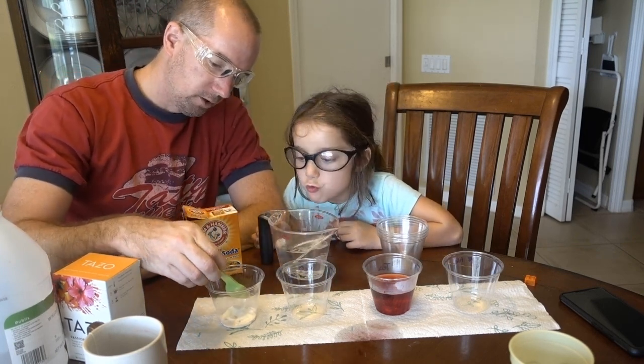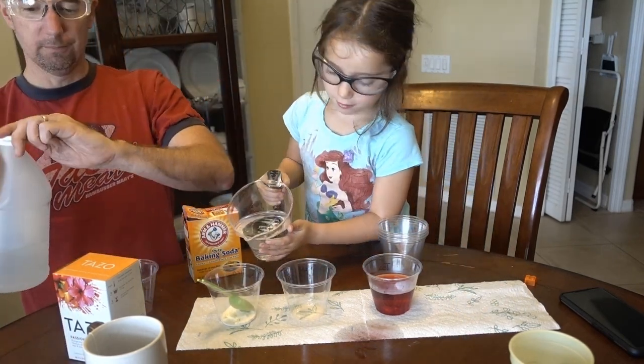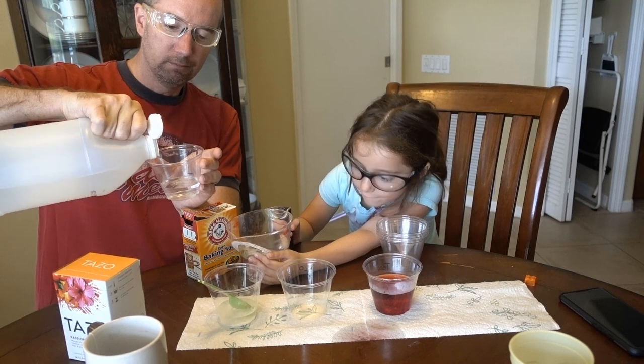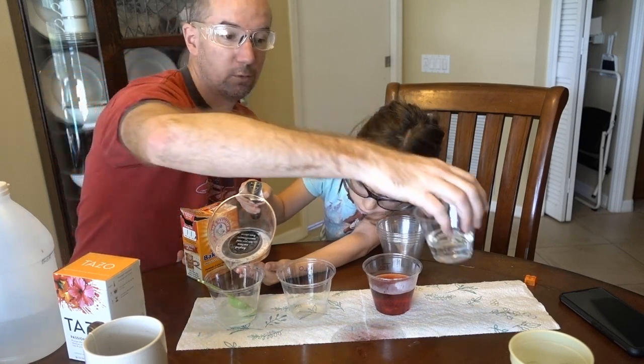Let's put some water in here — put a little to the line. Can you put the water in to the line? And while you do that, I'll put the vinegar in this one. So put the water up to the line. These are just little solo cups and they make excellent beakers when you can't go back to your school and get your own beakers.